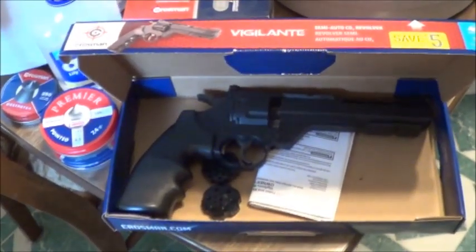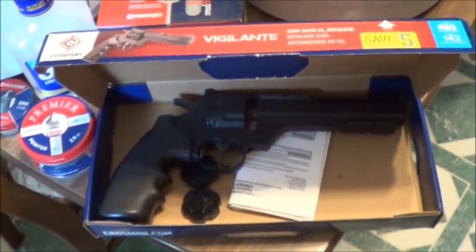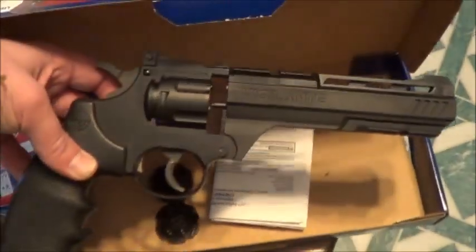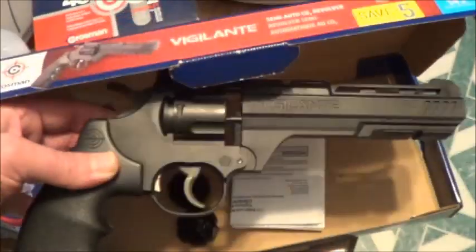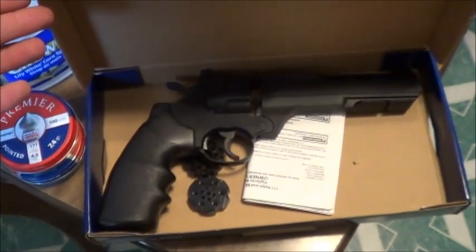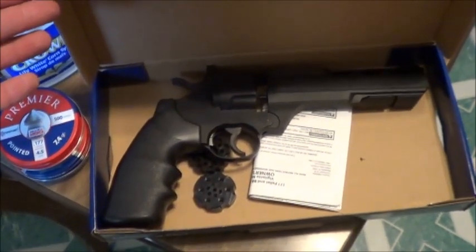If you pick one of these up, I strongly recommend getting the big box of CO2 canisters because they're just cheaper on a per-use basis. Without much further ado, let's take this outside — we'll set up some assorted things to shoot at and see how it does for penetration. A lot of folks have asked me about BB guns and pellet guns for squirrels, and honestly I think this is probably your best bet, but we're about to find out.